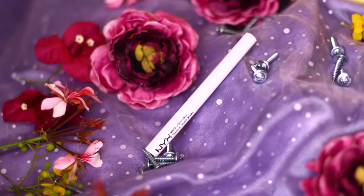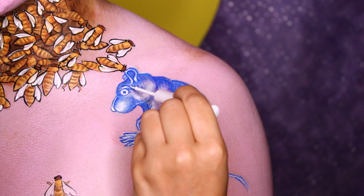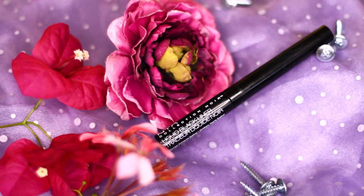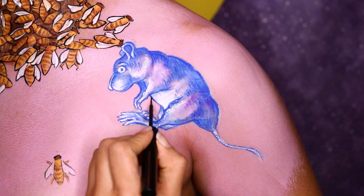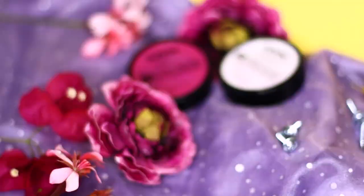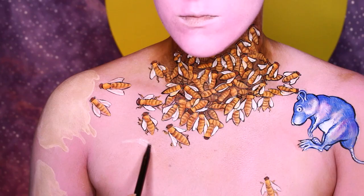Next, I'm taking my white liquid liner and doing the same thing but on the highlighted areas. Back with my black liner, I'm only outlining certain parts of the mouse that I just want to be a little bit darker. To map out the little doggie, I'm using the SFX Cream Paint in White. Don't be afraid to make mistakes — you can always erase them with a Q-tip. That's why I'm mapping it out with white, because it makes it easier to erase my mistakes.